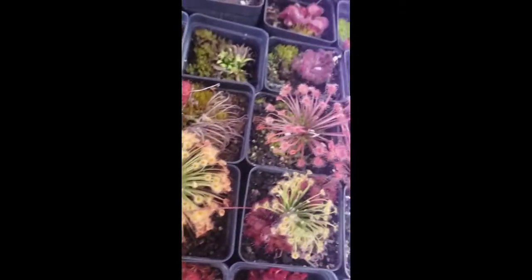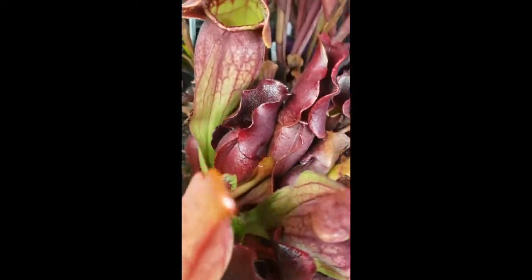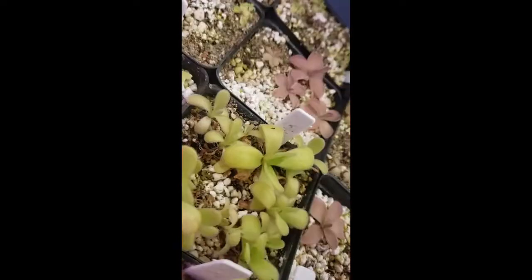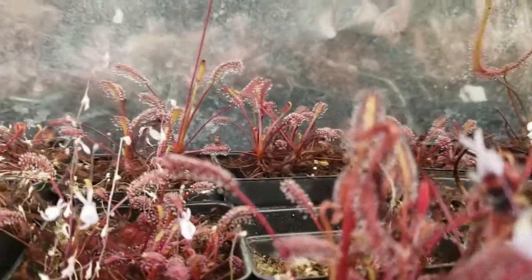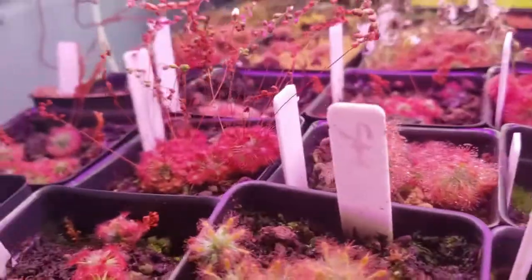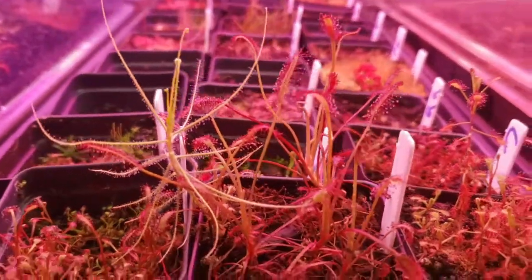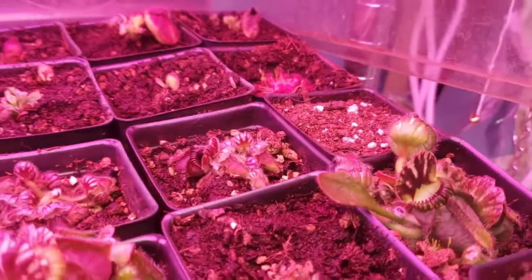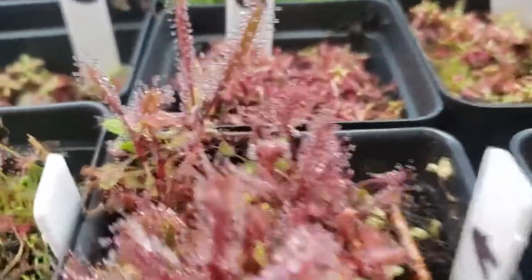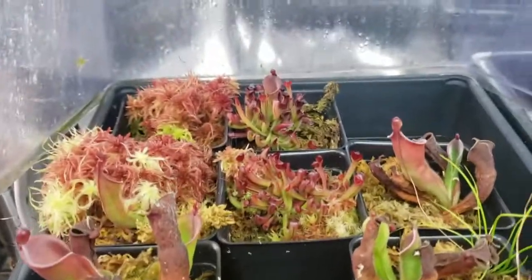Thank you for watching this far. I have links in the description to other great reference videos by other nursery owners for the International Carnivorous Plant Society, including a pesticide discussion from Damon of California Carnivores and a lighting presentation from Drew of Carnivoro. There's also a link to Barry Rice's Carnivorous Plant FAQ, which has been invaluable to my own learning. If you want to try growing carnivorous plants or expand your collection, check out my website. Please like this video and subscribe to my channel for more carnivorous plant content. I wish you happy growing and great success!